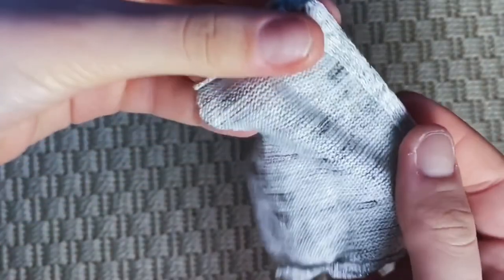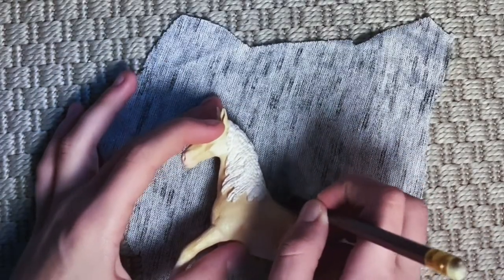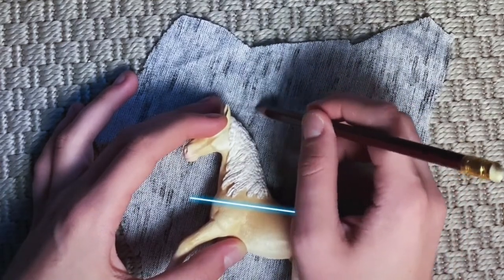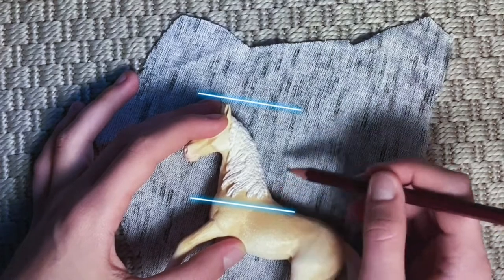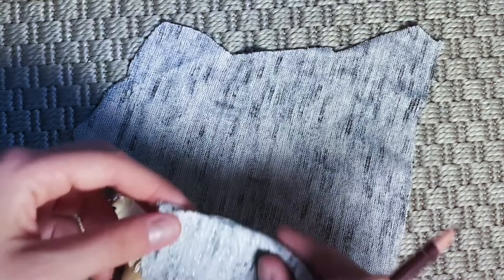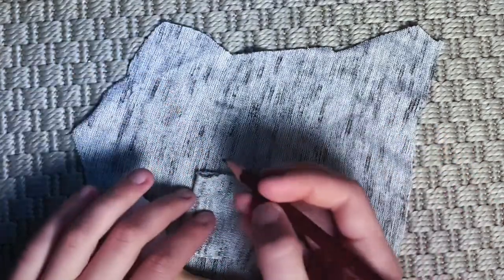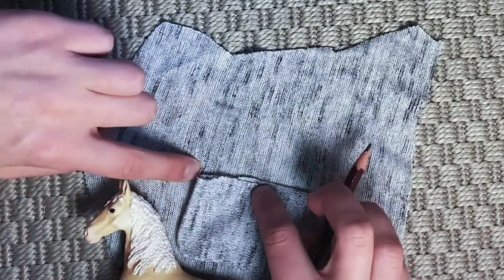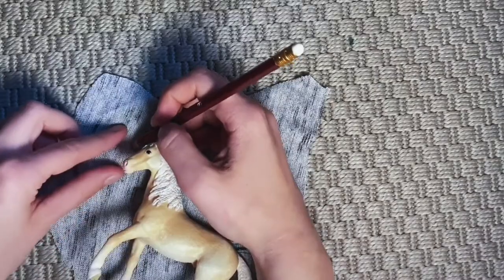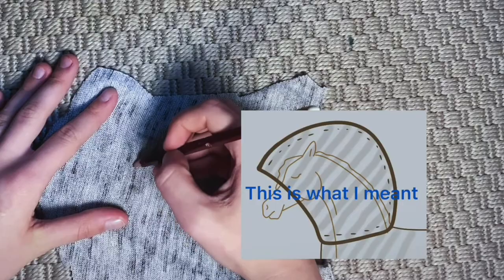I'm done with it and it looks like this. Now the time has come to make the hood. First I mark where the neck begins and where the ears are to make it high enough. Then I measure the length of the incision that goes around the neck, so it's long enough to go around the horse's neck.